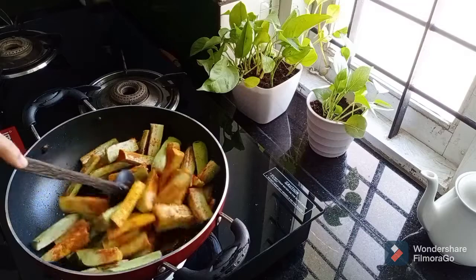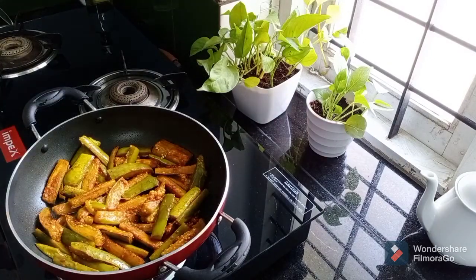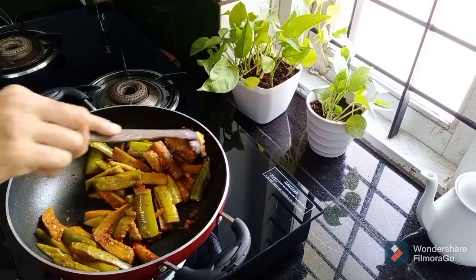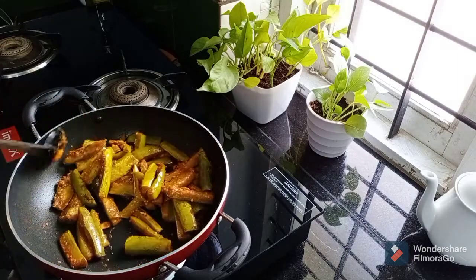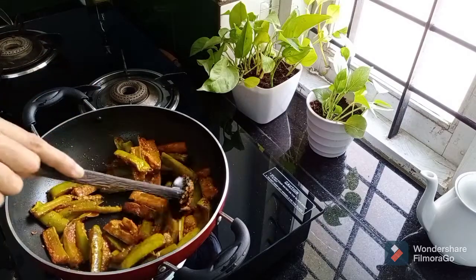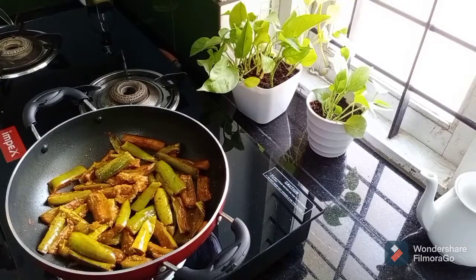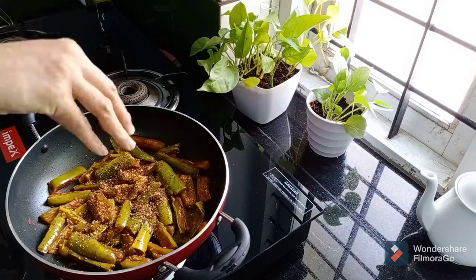Cook for a few minutes. Put it out and fry it in the pot. The meat is not raw, but it's too soft.